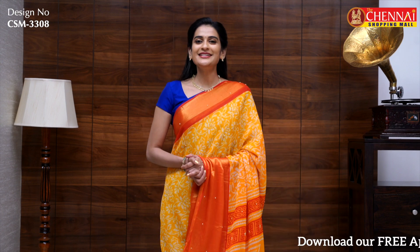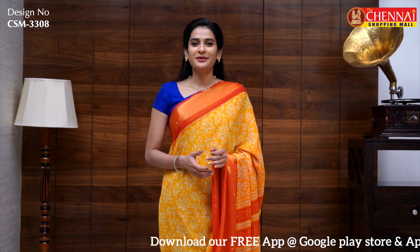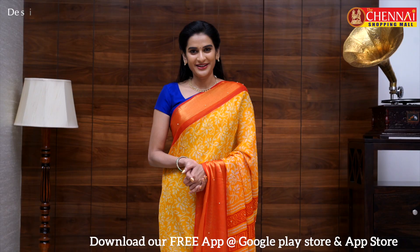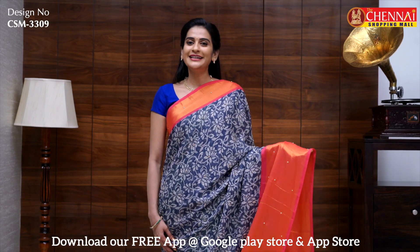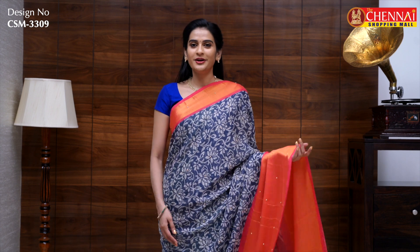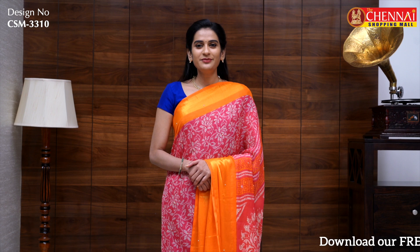The same pattern is available in a yellow and red color combination — sari code CSM3308, price 525 rupees. One more beautiful color combination: the overall body is gray with a rose pink border — sari code CSM3309. The same pattern in rose pink and orange — sari code CSM3310.